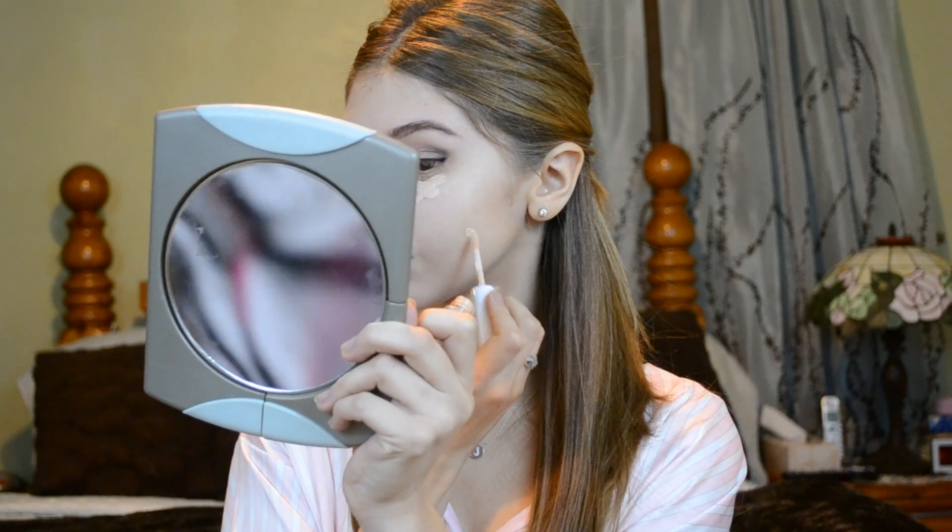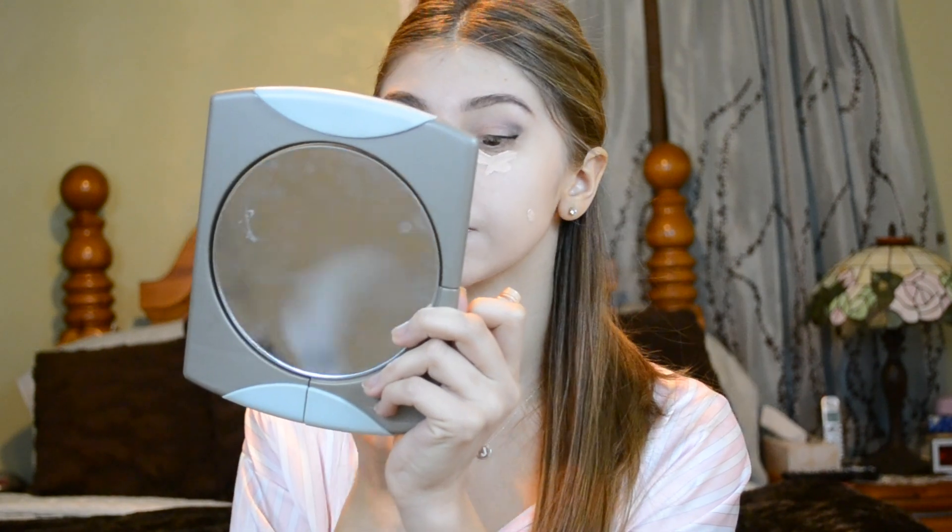Here I go concealing my under eyes and other areas. This is the Maybelline 24 hour concealer. I have to admit I'm not really crazy about this concealer too much because it dries just way too fast before I even blend it in. Do you guys feel the same way about it? If you have tried it, let me know.